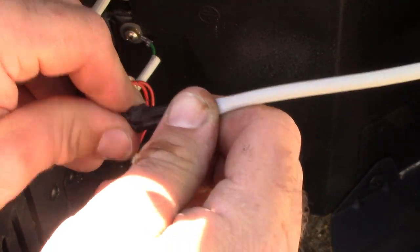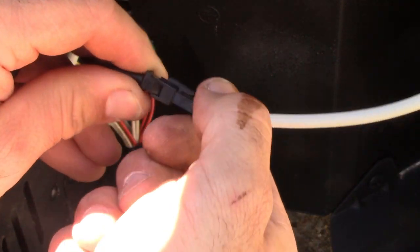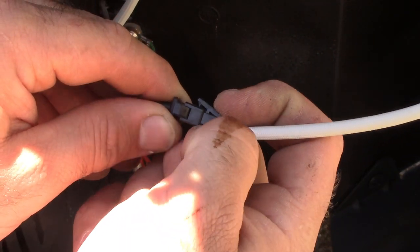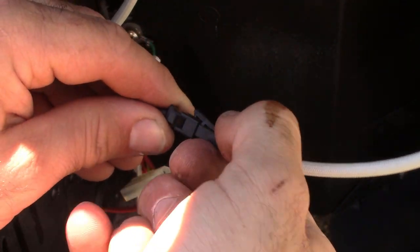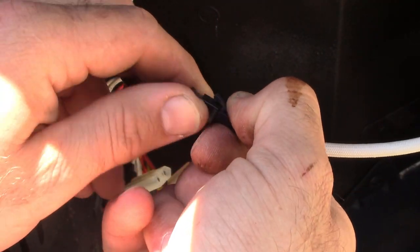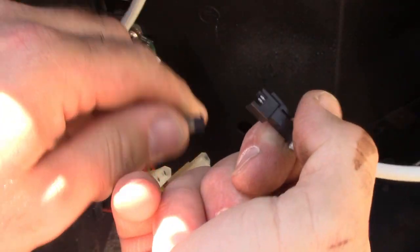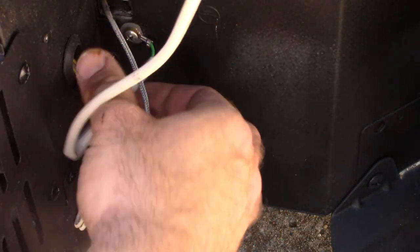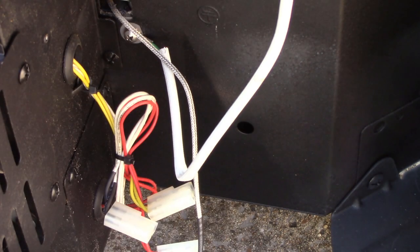Actually all you need to do is push on the back side and pull it apart — you don't even need to push the two sides in. So that one's loose, we'll get it out of the way. Then the last one we've got connected is our ground, and we'll need our screwdriver for that.